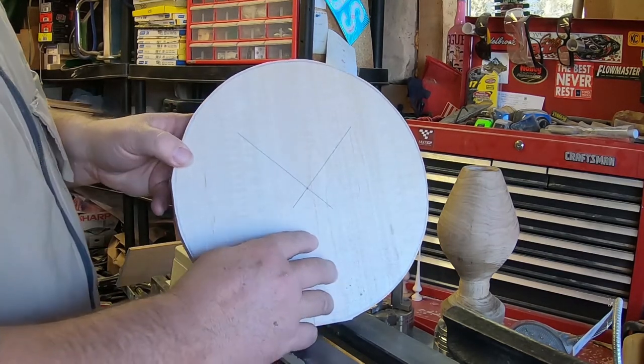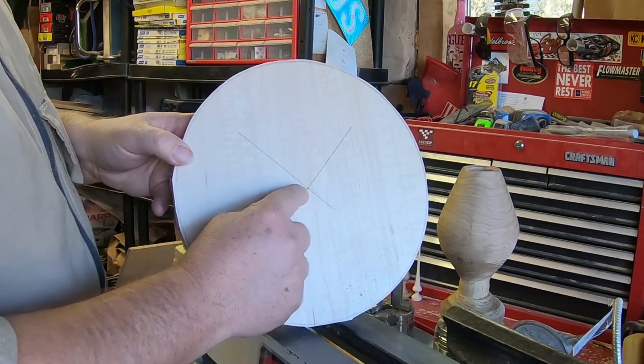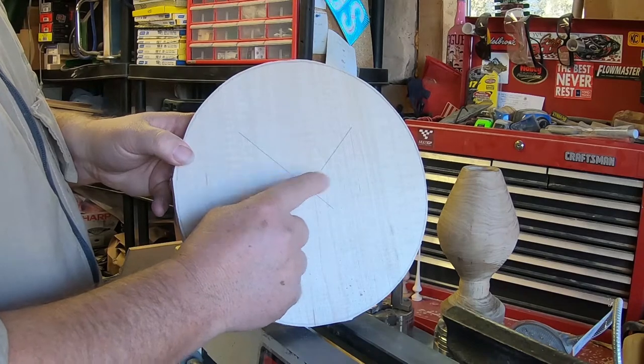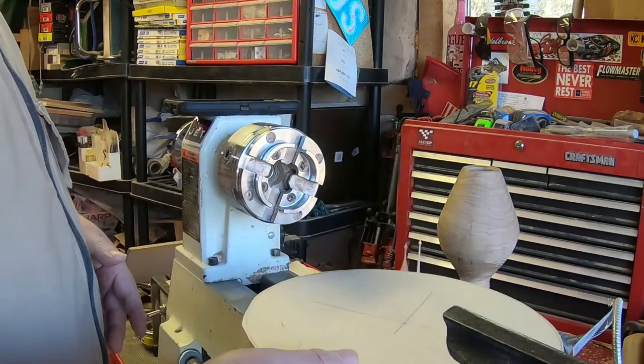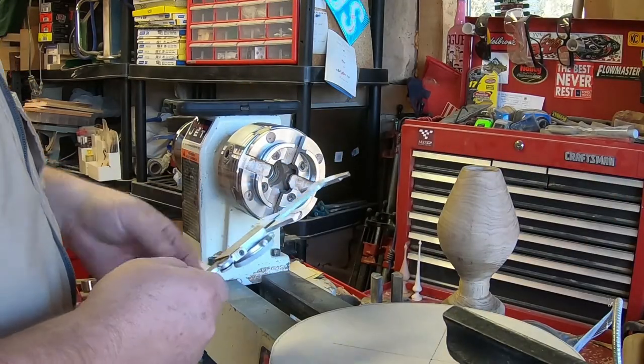While it was still square, I marked the center and popped the center so that I can find it with the tailstock and the point on the tailstock.